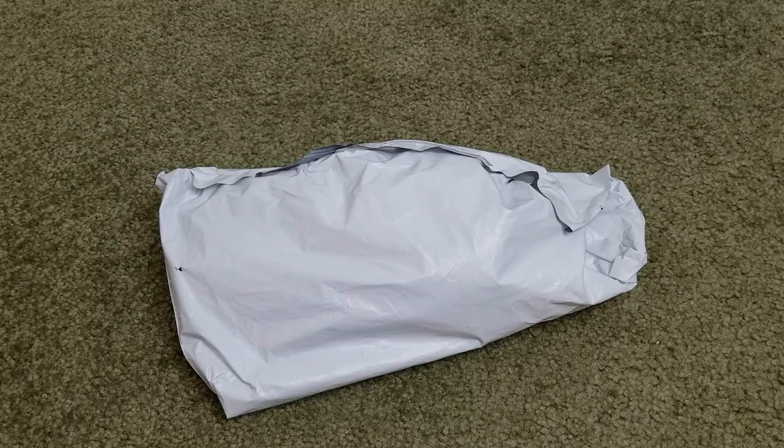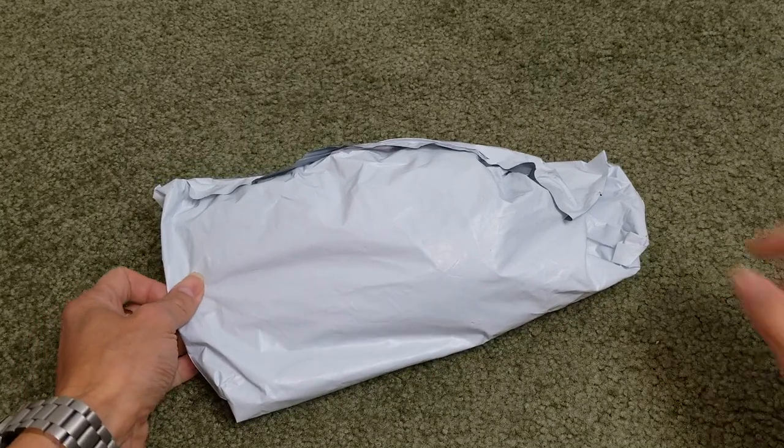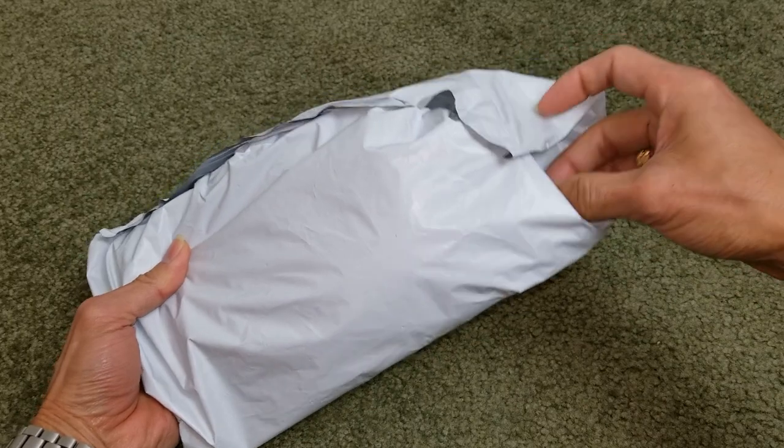Hey YouTube, welcome back guys. This is the Helix H1020 non-contact digital laser infrared thermometer gun. I got this out of eBay for $15 with free shipping, but with tax and everything it came out to $16.31. Let's go ahead and open this up and see what we got here.